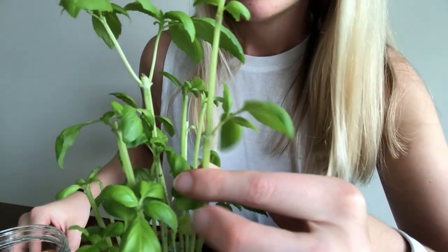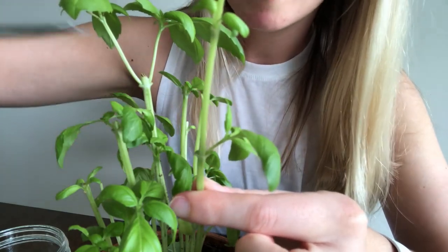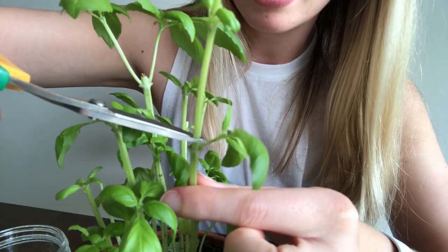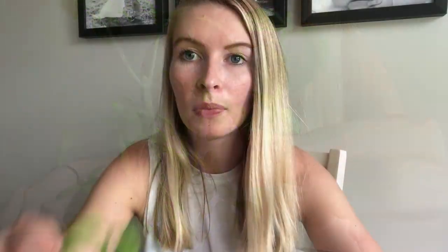So I'm going to go ahead and make that cutting and show you what to do next. I'm going to take my basil here and my pruning shears and I'm just going to make a cut right above that little offshoot, being careful not to hurt the offshoot. I've got my little basil cutting here and I'm just going to set that in a jar of water.